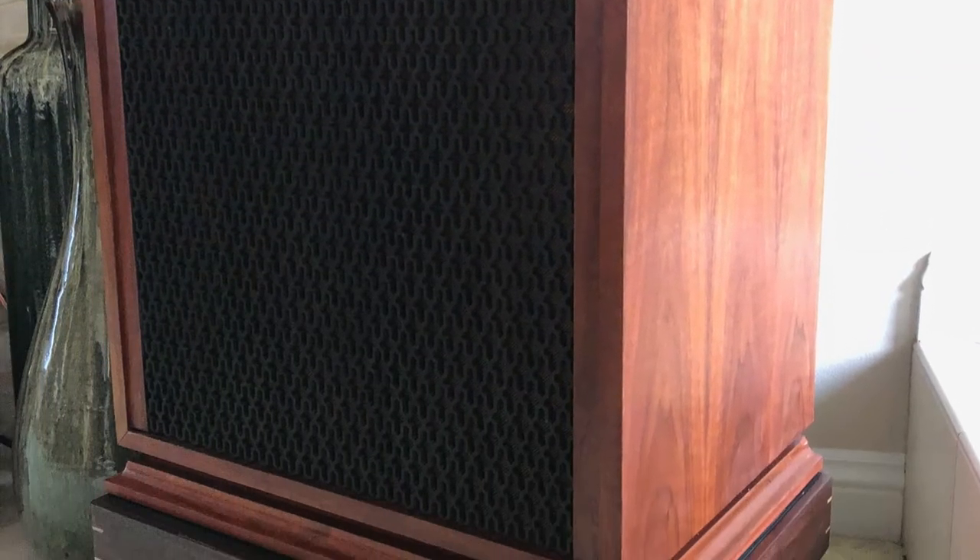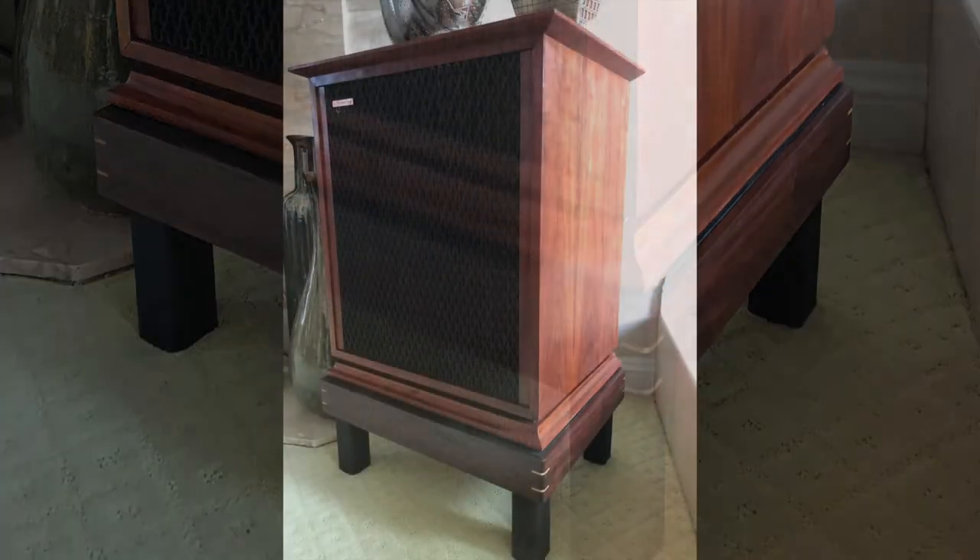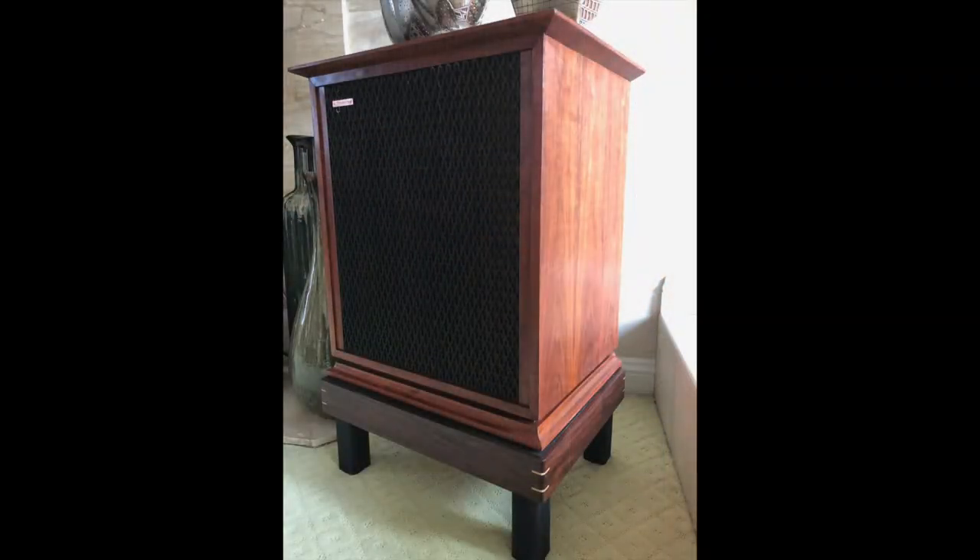Here's the speaker — he sent us this shot from inside his house, and that's the speaker sitting on top of the stand. We appreciated that. He was pleased enough with the work that we did that he had us make another set of stands for another set of speakers he came across later.